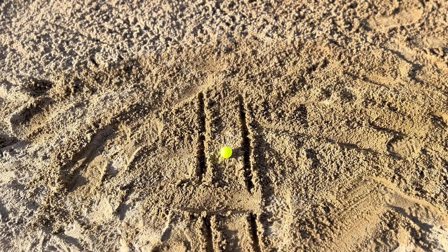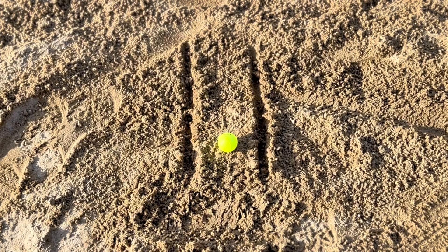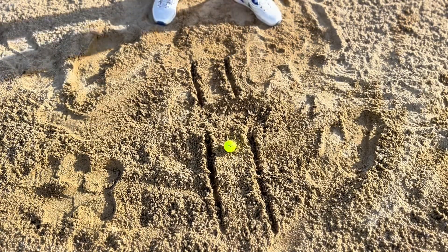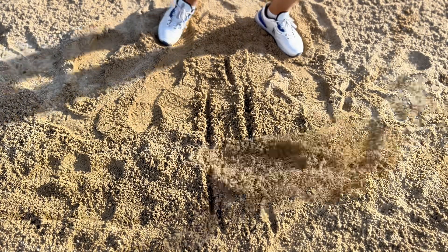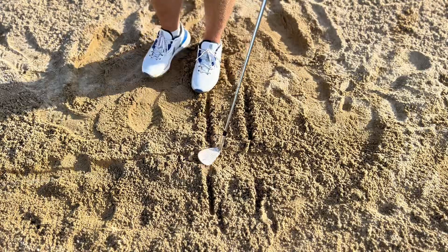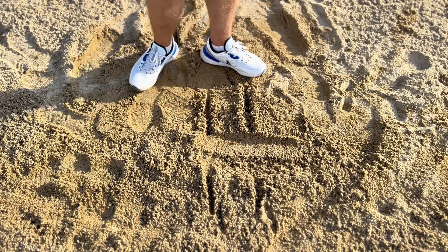Here's a great drill you can try: place two lines down, hit your bunker shot, and try to hit that sand between the two lines onto the green. We are splashing the sand onto the green — and as a result, the golf ball lifts up. The club enters here, takes a nice shallow amount of sand, and then the ball lifts up.